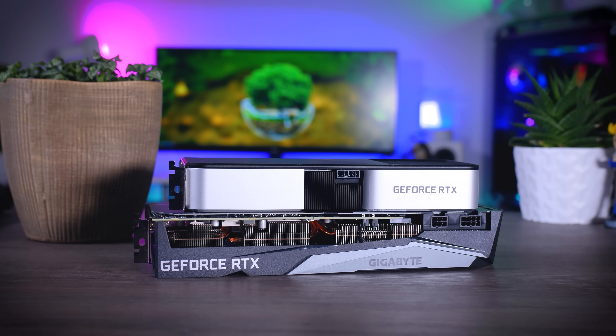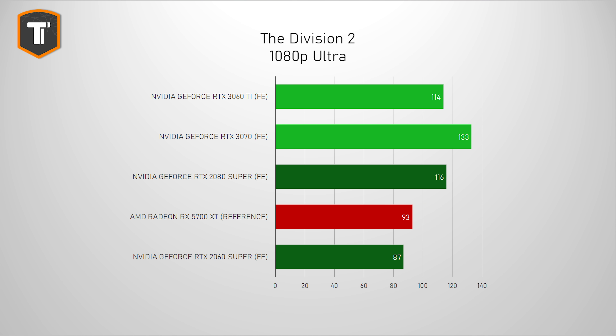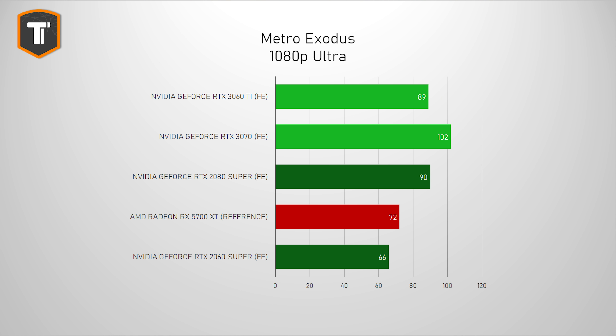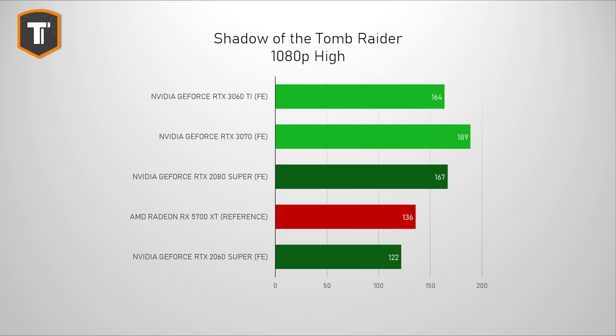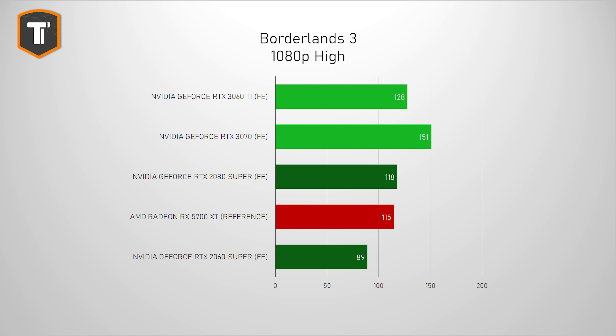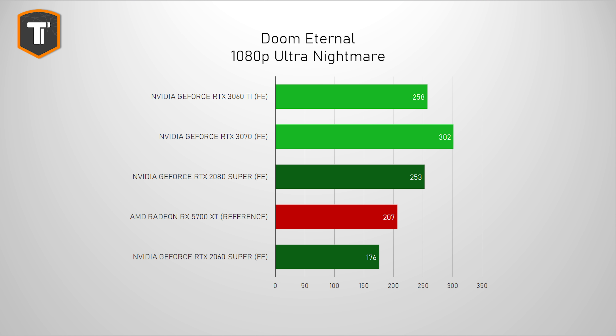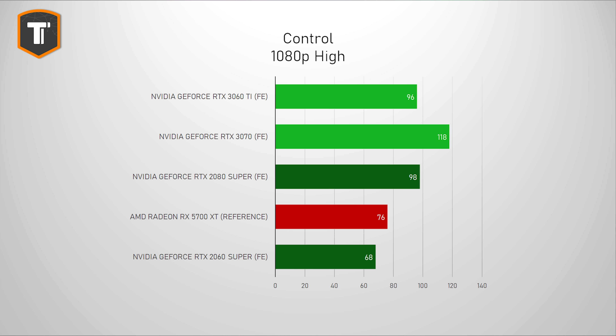Starting with 1080p gaming, the RTX 3060 Ti is constantly performing around the same level as the RTX 2080 Super — sometimes a bit slower, sometimes a bit faster, but very close in the majority of games tested. That also makes it consistently and considerably faster than the RTX 2060 Super, which is pretty much the predecessor of this card. The 2060 Super was a good 1080p card, but the 3060 Ti is just better, performing around 30% better than its predecessor.